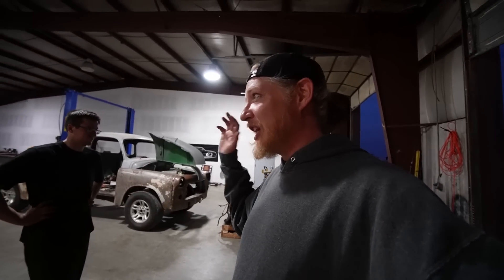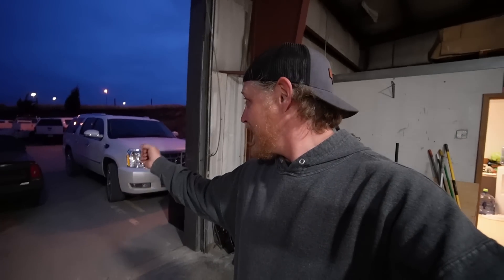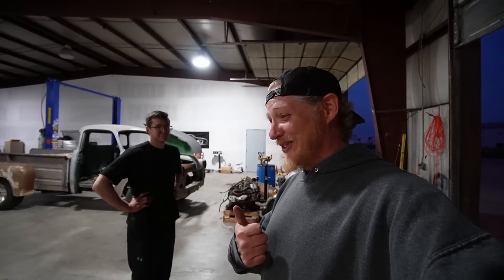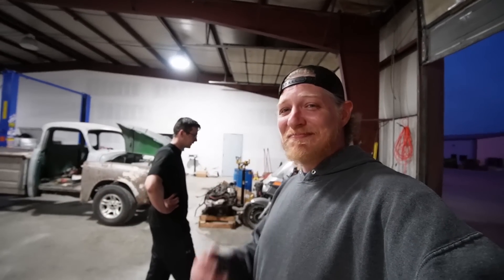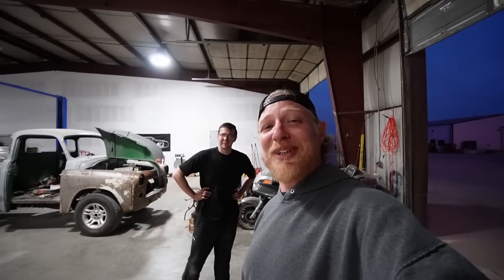We've got to get the exhaust finished up, and then I'll be back in to help Brock put some more solar panels on the Escalade. I'll leave a link to the video of us building the bed for the Escalade down below if you want to check that out. We're just going to close it out here — I hope you guys enjoyed this one. I'm super stoked on the exhaust and the chop — sounds really good. Stay tuned for the next adventure, guys.